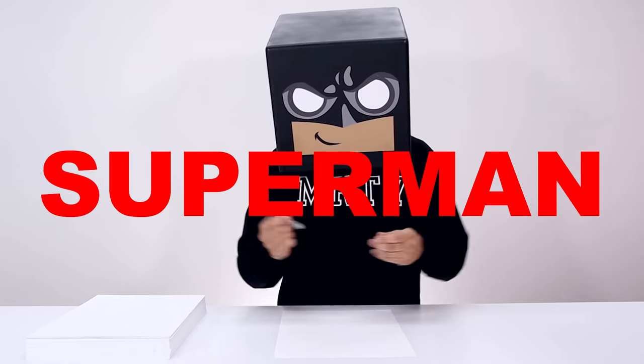What's up everyone and welcome to the club. In today's video we're drawing Superman from Fortnite Season 7.